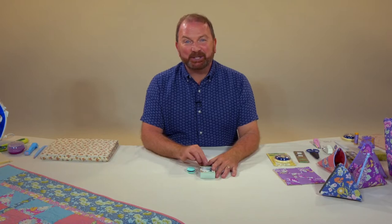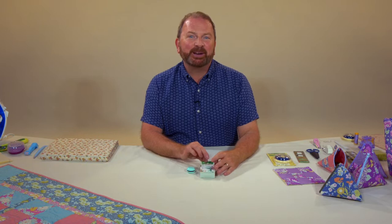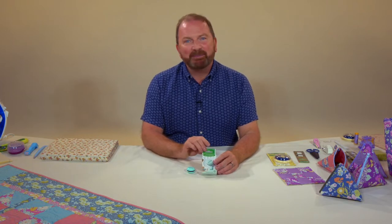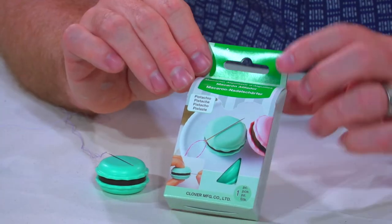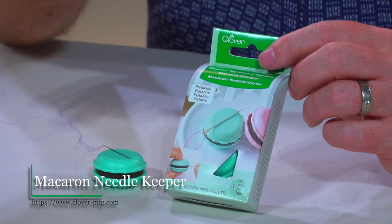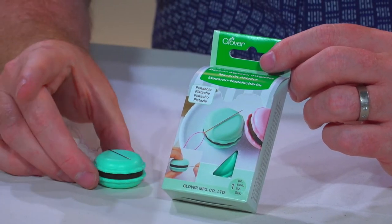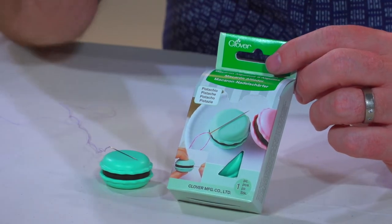Hey quilting friends, it's Stuart Hillard here with another great video and product from Clover. Today I want to show you the macaron. I love a macaron with a cup of tea, but this macaron is for my sewing box — I love anything that is cute and functional. The Clover macaron has two great functions. Let me show you.